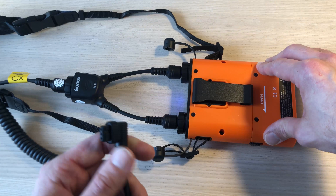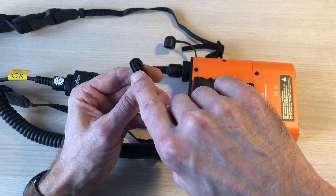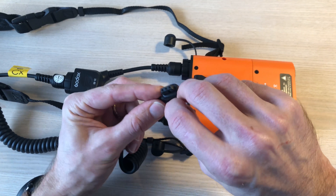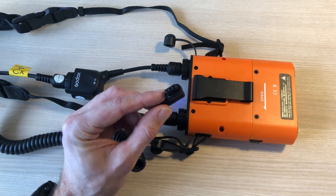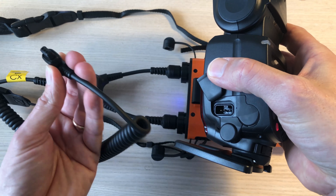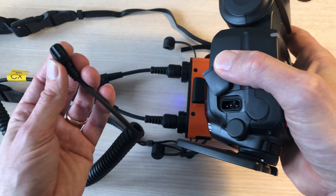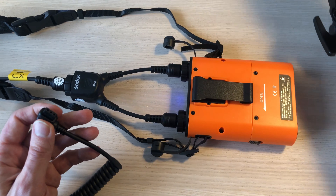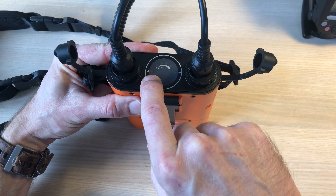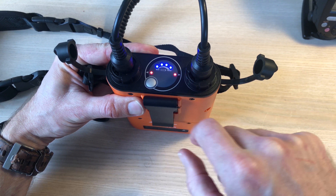One thing to notice when ordering: make sure you get the cable to fit your flash. This is the Canon one, which looks a little square, whereas the Nikon one is a little more rounded. So make sure you order the right version — it comes in both Canon and Nikon versions. Otherwise it's simply a question of plugging it into your flash like this. On top there's a switch to turn it on and off, and it shows you how much power you have left. It's as simple as that.